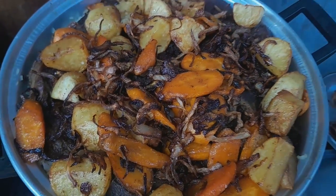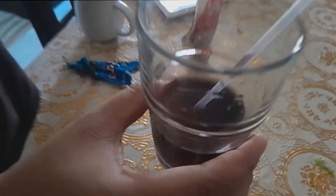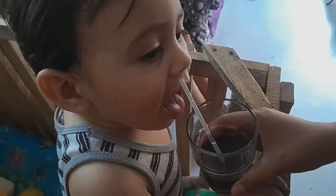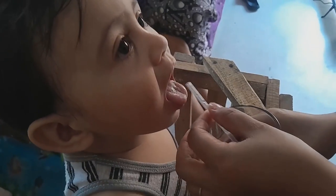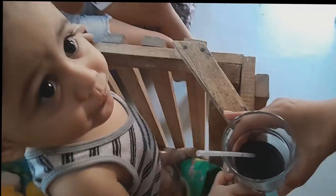Now we will put it on the table. You can see. So now Chichi will try the grapes. Do you like? Do you like?